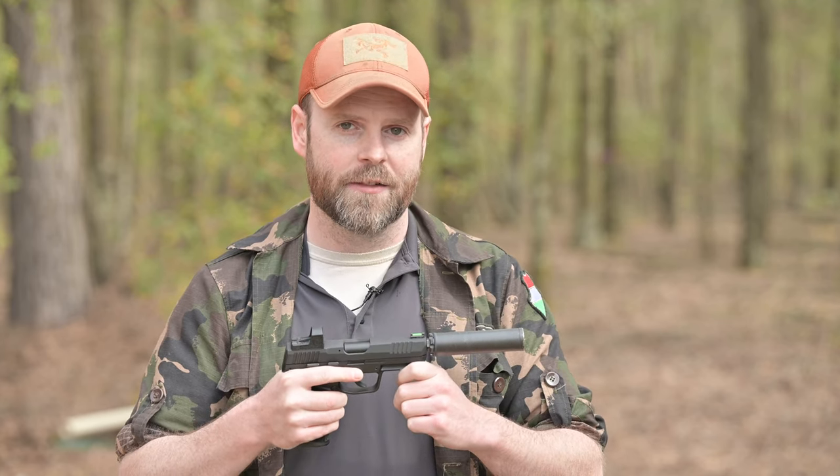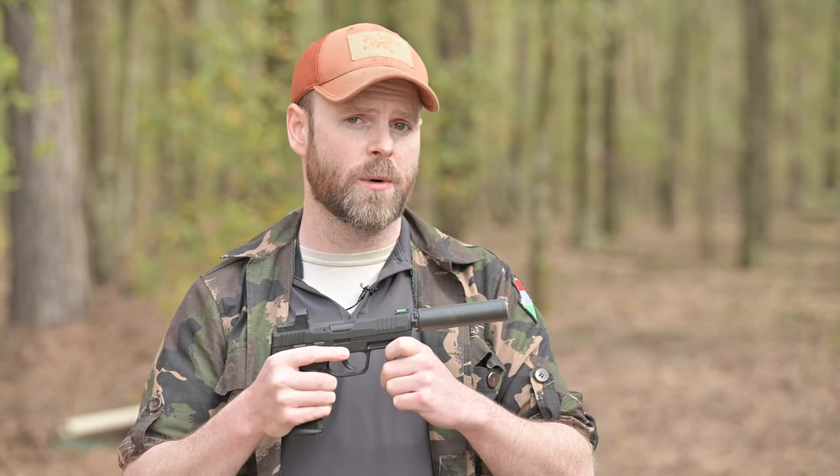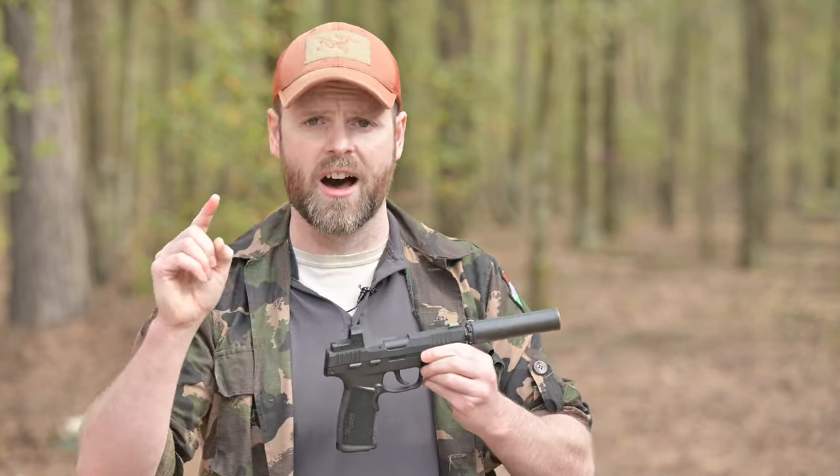Thanks, guys. For Ammoland TV, I'm Jim Grant. Don't forget to like, comment, and subscribe for more videos, and as always, I'll catch you guys on the flip side.